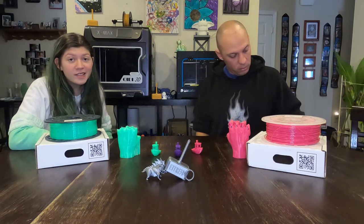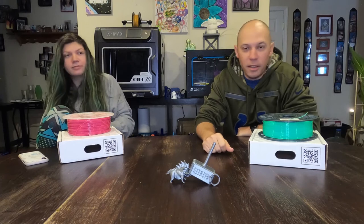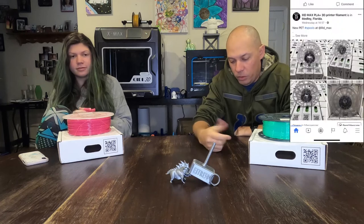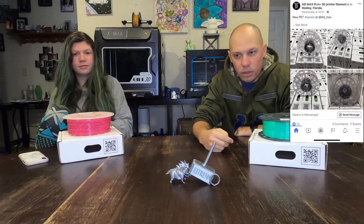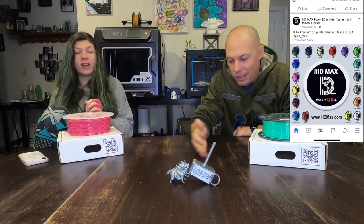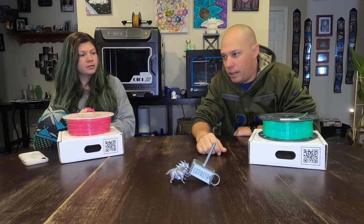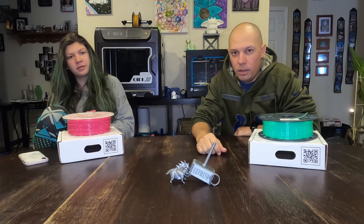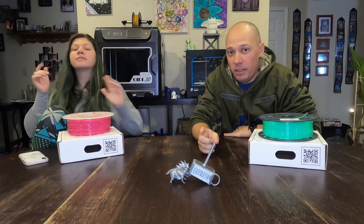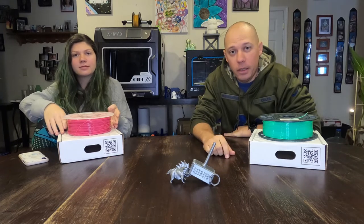Good afternoon, Cincinnati! Have you ever been scrolling through Facebook, Twitter, Instagram, or whatever social media and you see these ads for filaments — like 10 rolls for $100, $110, $120 — and you're like, I wonder if it's worth it. Well, don't worry. Today we found one of those companies, we got some filament, and we're going to show you what we honestly think about it.